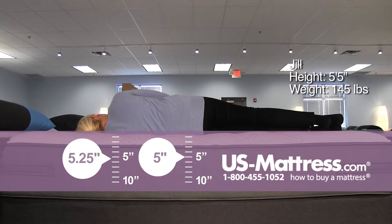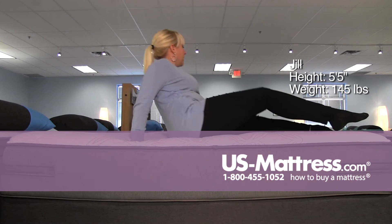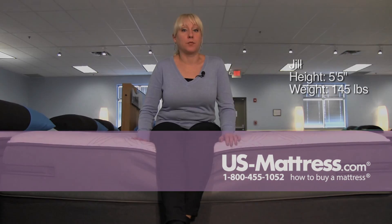And on my side, it is also instantly conforming. There are no gaps or pressure point issues. So for my body type, if you're a side sleeper, you'd probably really enjoy this mattress, but it would also do a great job supporting a stomach or back sleeper as well.